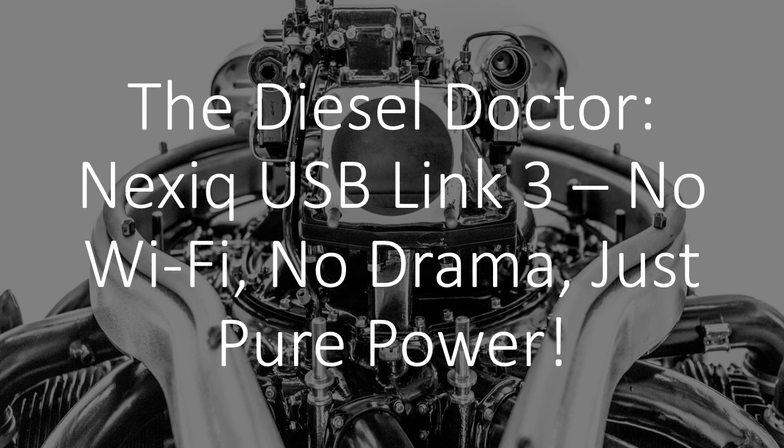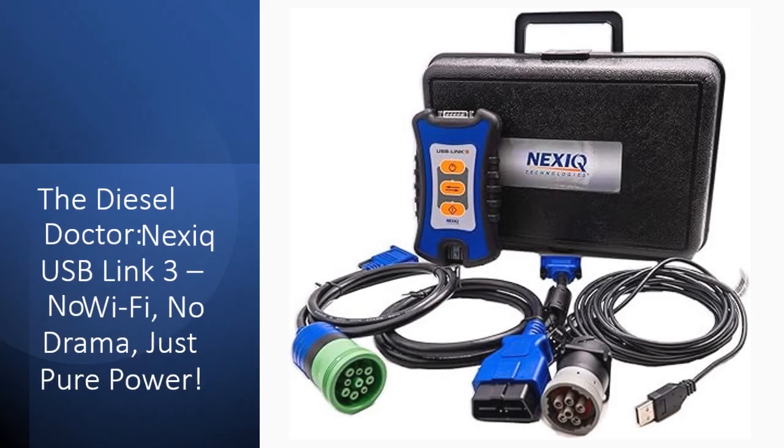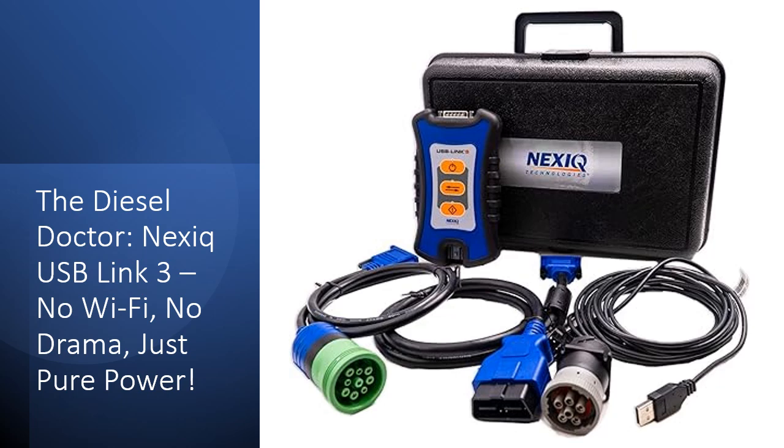The Diesel Doctor presents the Nexic USB Link 3 — no Wi-Fi, no drama, just pure power. Forget overpriced wireless gimmicks; the Nexic USB Link 3 Wired Edition keeps it real with a rock-solid, high-speed USB connection.